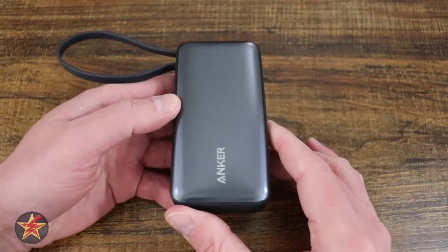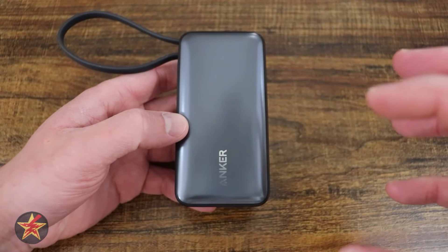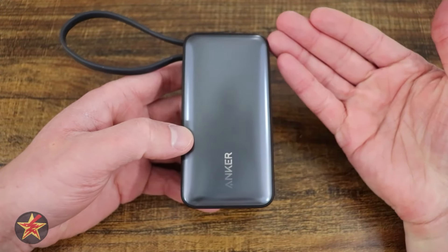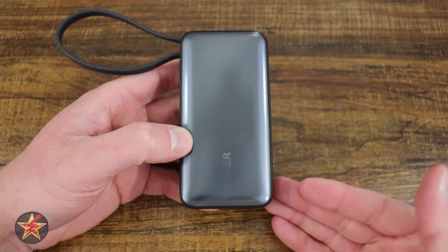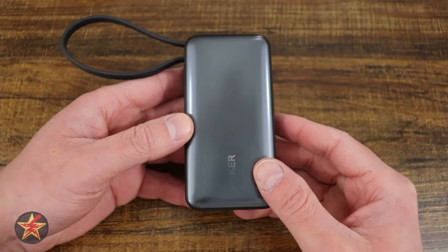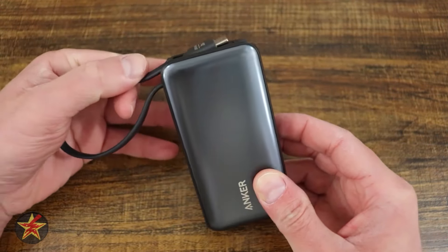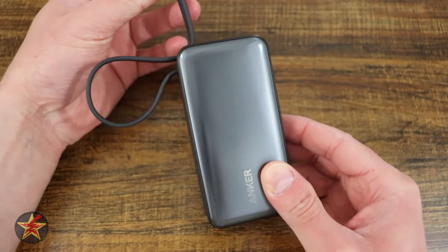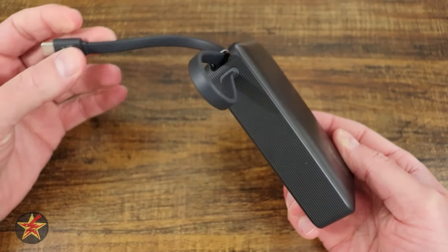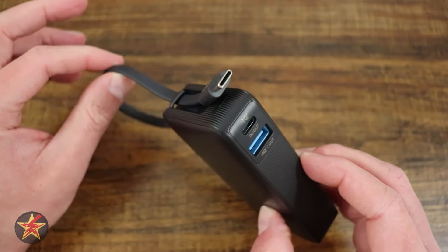Anker has been introducing a line of what they're describing as nano devices, packing a lot of power and tech into small form devices. One of the great things about a power bank is having power on the go, but that power is locked if you don't have a cable. This nano series 30W power bank has a cable permanently built right in, and it is a USB-C cable.